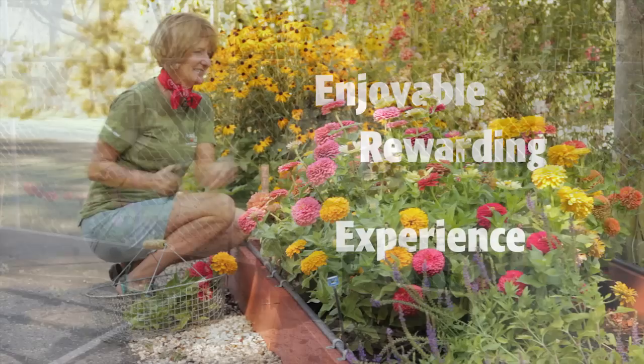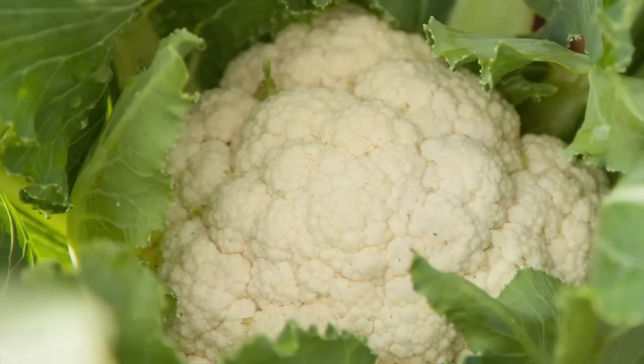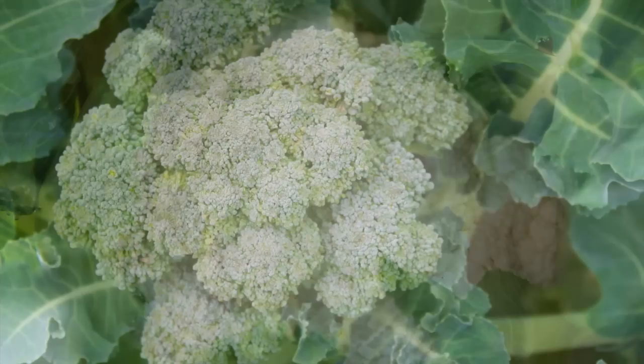You may have had a hate-hate relationship with broccoli as a kid, but fresh-picked broccoli from the garden may even inspire the pickiest child. The part of the plant that you eat is actually the unopened flowers. Broccoli, and its cousin cauliflower, grow best in cool weather with daytime temperatures in the 60 degrees Fahrenheit.